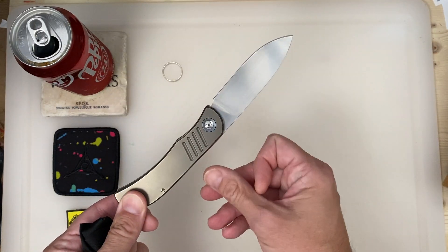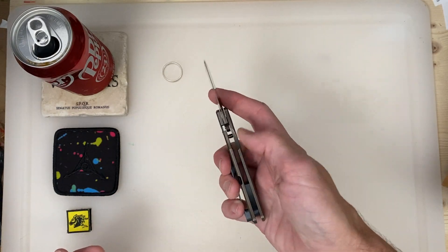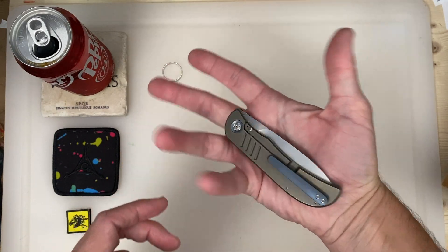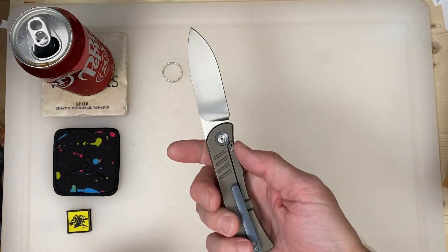I know a lot of people can open a front flipper like that, but I can't do that with one hand. I've got long, lanky fingers, but I can do it like this for sure. I like that.